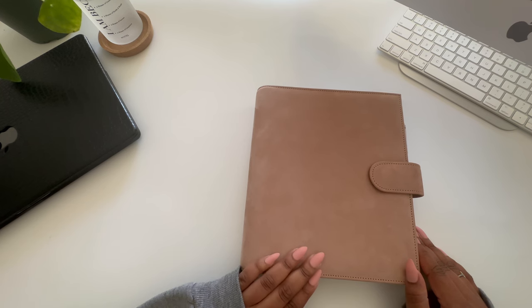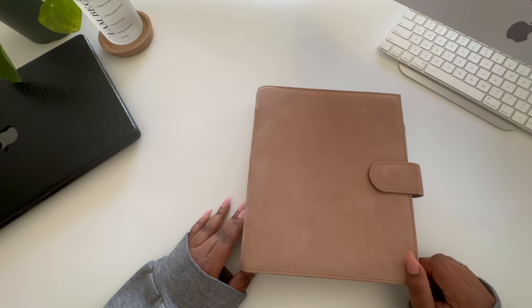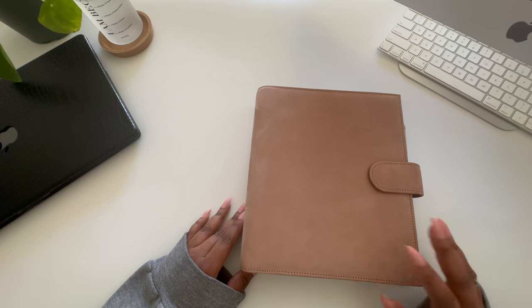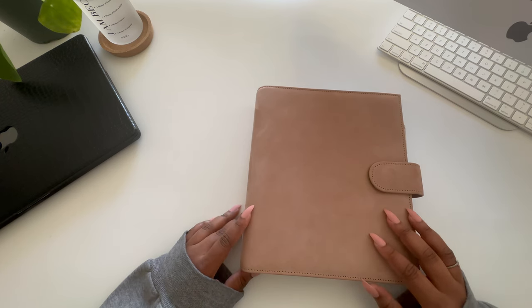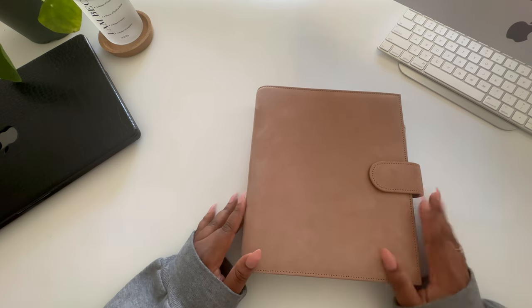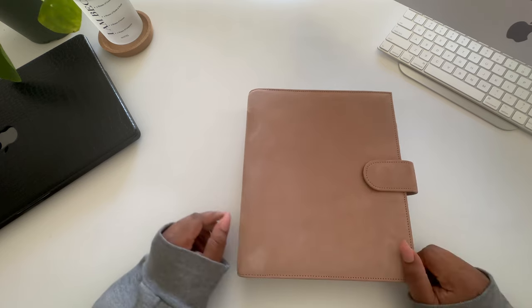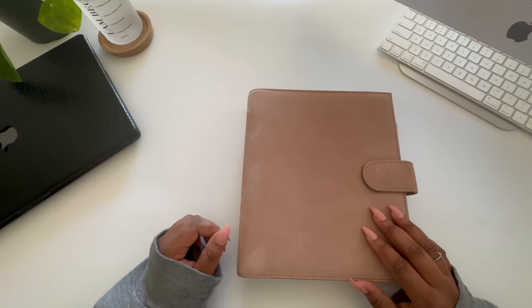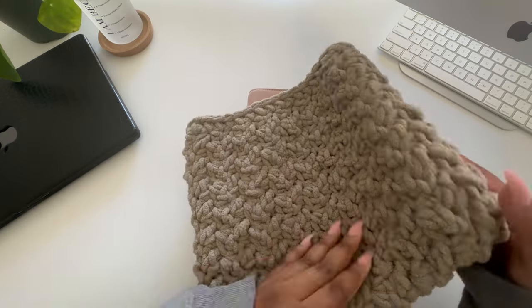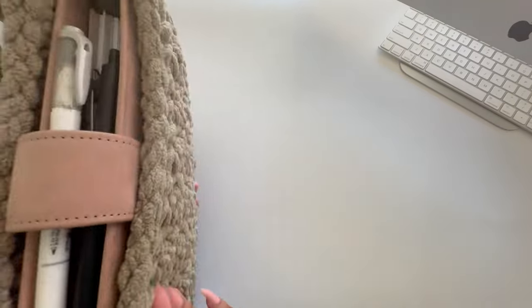If you're scared to get it damaged, you're less likely to use it, which defeats the purpose of having a planner. The great thing about VDS is that you're able to customize your planner however you want. It does add additional cost and takes a little longer to ship, but it's a great option if you have a specific layout in mind. I got several customizations on this one — I'll go over them here and also list them in the description. I also purchased a planner case from School Street Media in the color taupe to help keep it clean.